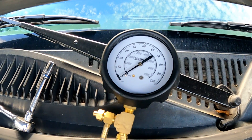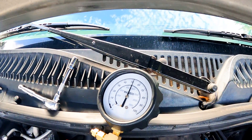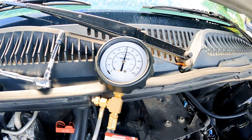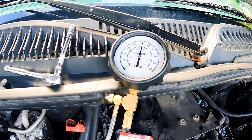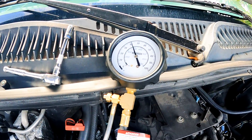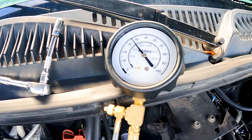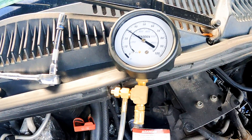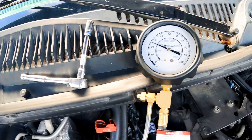As we turn the key, the fuel pressure built up to 58 pounds, then dropped to 52 pounds as soon as we started the engine while idling. That's not bad according to research I've done. But once we turned it off, it went down too quickly. I couldn't find any information on how much pressure it should hold and for how long, but this can't be normal.